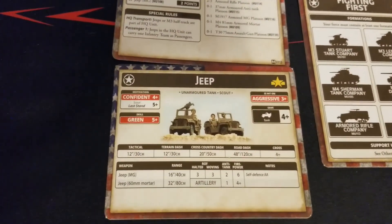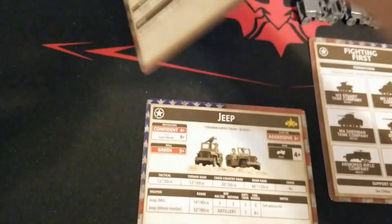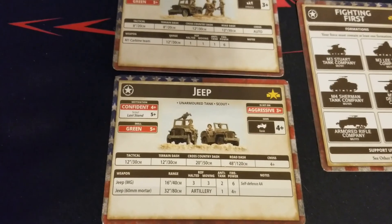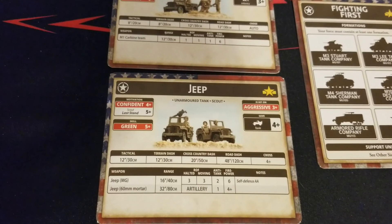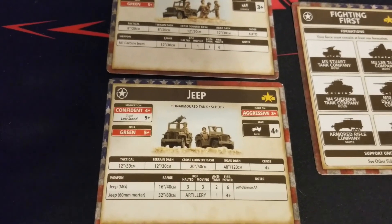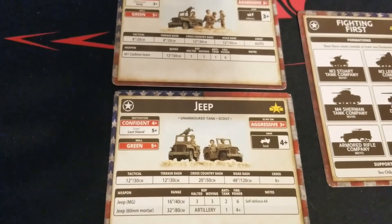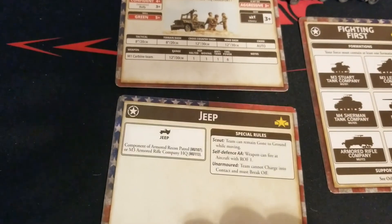The other jeep card has the same stats as above. The MG, whether you're moving or standing still, has rate of fire three - your typical MG stats. It does have self-defense AA, which is always nice. You also have an option to run a 60mm mortar out of these guys, which is different from the 81mm on the other card - AT of one and firepower four plus, no smoke of course.